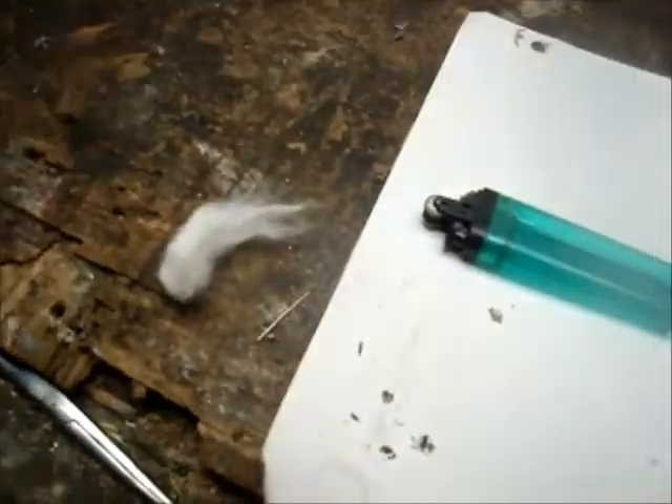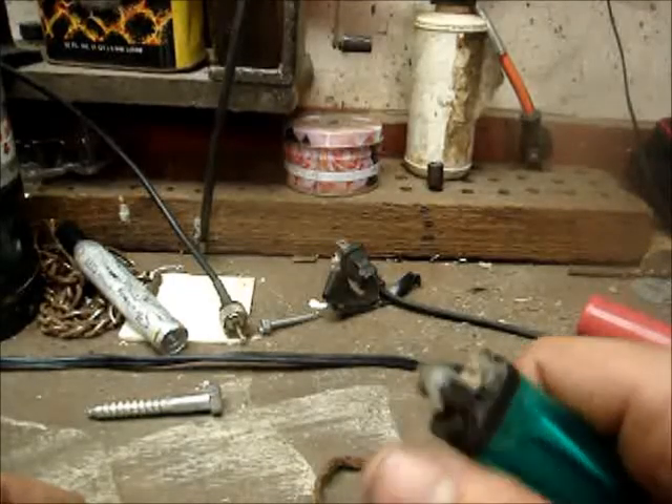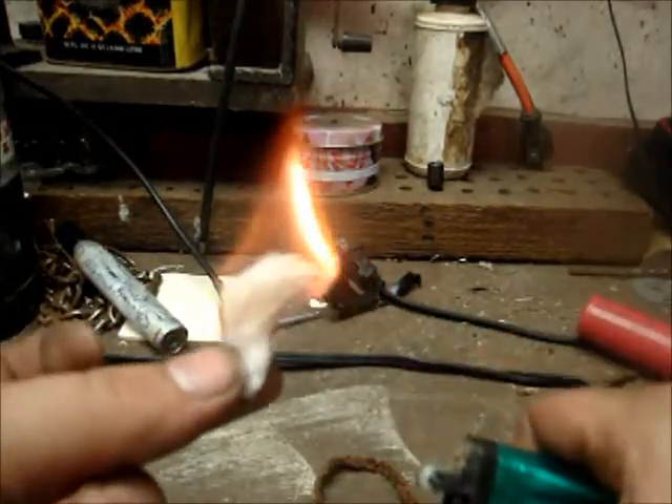So what we're gonna do — it's hot now, wait for it to cool off. All right, so now that our lighter's cooled off, I'm just gonna take our cotton. Ta-da!